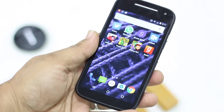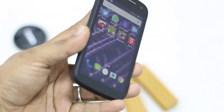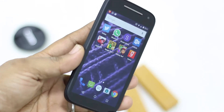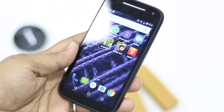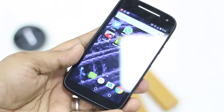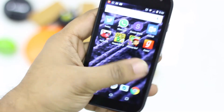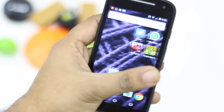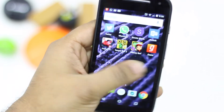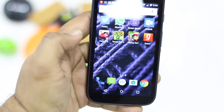Moto E houses a 4.5-inch screen with qHD resolution — less than 720p but better than WVGA. It's actually very sharp at 245 ppi and feels like a solid display at this price point. With Android Lollipop, texts are really sharp and the display works smoothly even at wide viewing angles. It's an IPS LCD display with Corning Gorilla Glass 3, which is a huge advantage at this price point as it protects from scratches. It also comes with oleophobic protection to keep sweat and oil marks away. The touch experience is really smooth — buttery smooth, just like the Lumia 532.